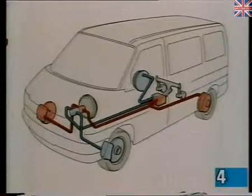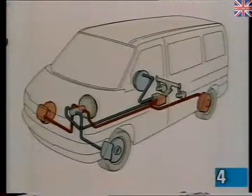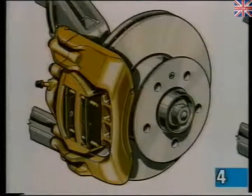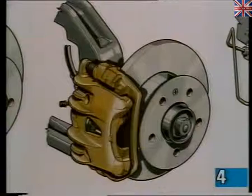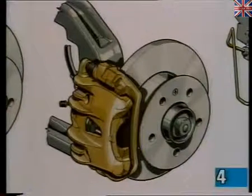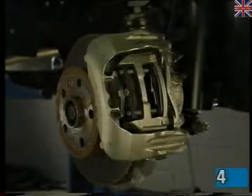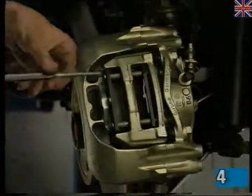Two types of front brake caliper are used, dependent on the road wheel size and model. This frame type caliper with ventilated disc is fitted to vehicles with the larger road wheels, and the well known floating caliper is used on the other models. Replacement of the brake pads is similar to previous models. For example, on this type of caliper, it's simply necessary to remove the spring clip and tap out the retaining pins.